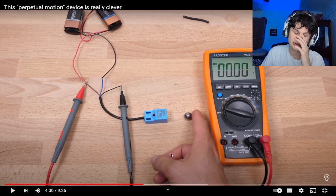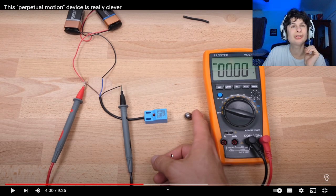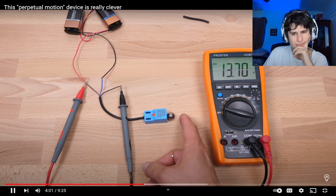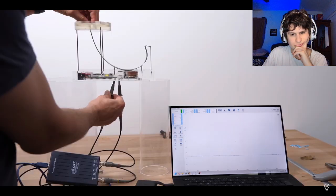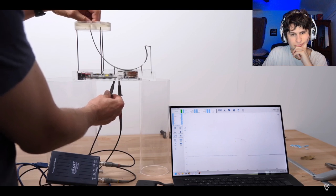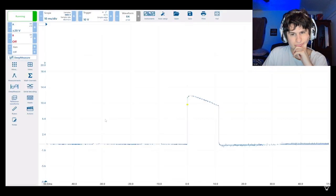Now we can have the electromagnet turn on when the ball gets to a certain position. We can then decide how long we want the magnet to be turned on for. I've attached a voltmeter across the electromagnet so you can see — a voltage is supplied to the electromagnet for about 10 milliseconds.